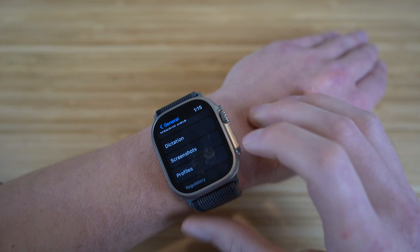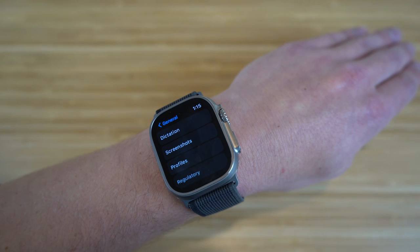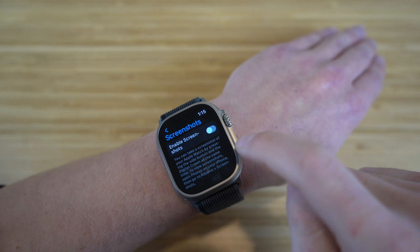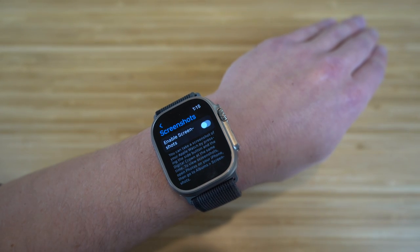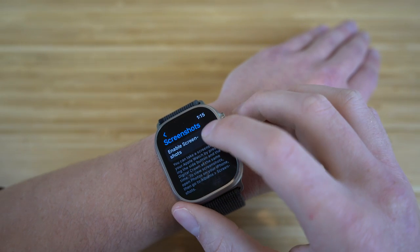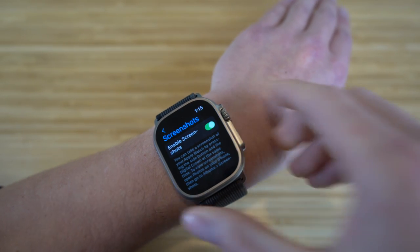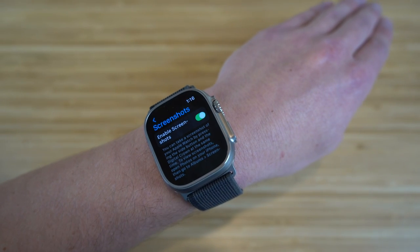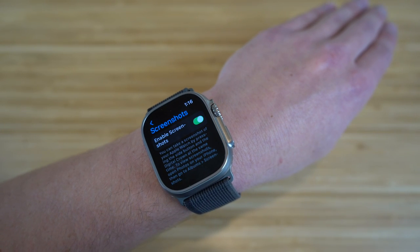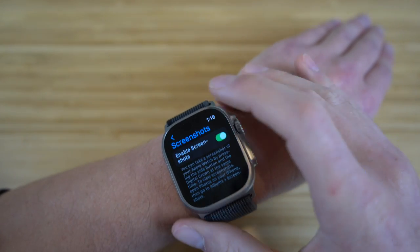You can also enable screenshots on your Apple Watch, which is pretty cool. If you turn on screenshots in settings, all you have to do is click the side button and the digital crown at the same time to take a screenshot. You can verify it in the photo section of your iPhone. Just turn on 'enable screenshots' in your settings and you're good to go.